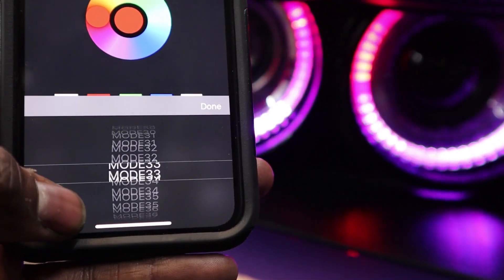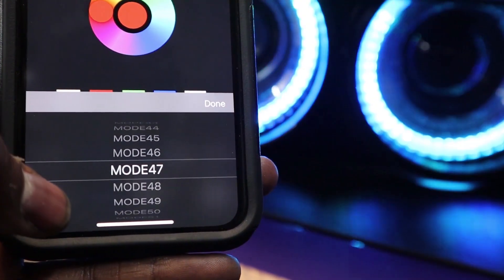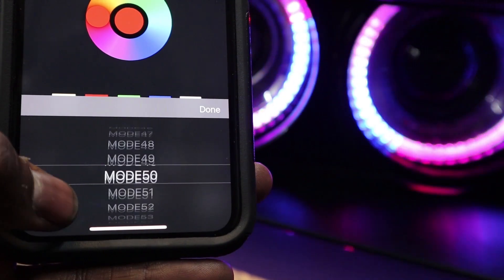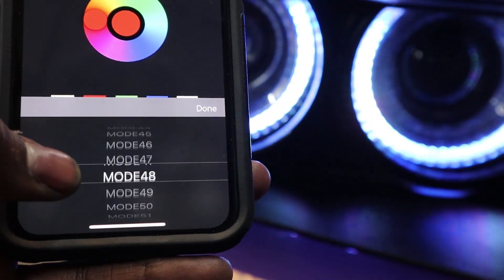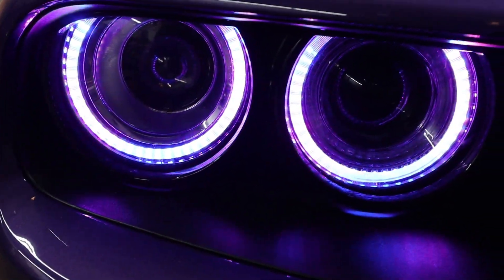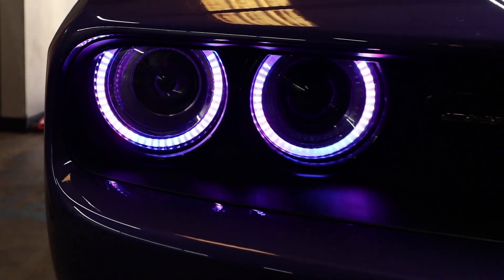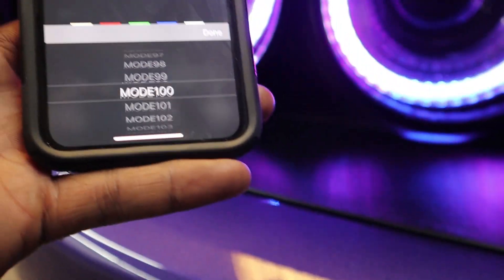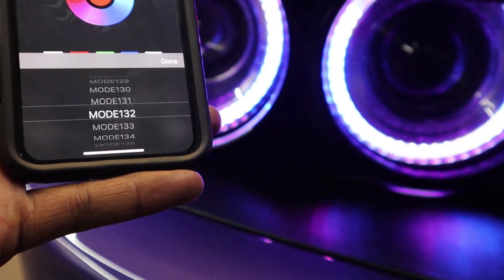Once you have your favorite mode memorized, you just go straight to that mode and you're good to go. Like if I'm looking for a purple spiral, I'll find that mode — something like this one here. Then you always know which mode gives you the look you're going for. Pretty cool feature — a lot of patterns, and depending on how you're feeling you just flip to the pattern you want.